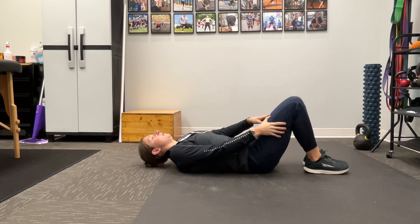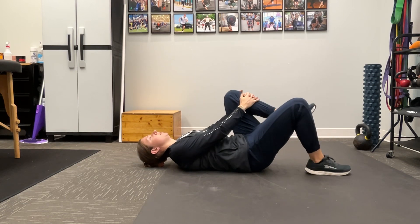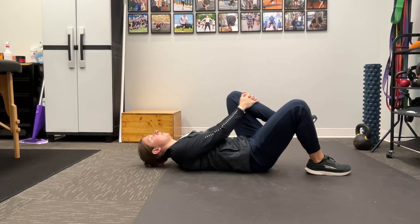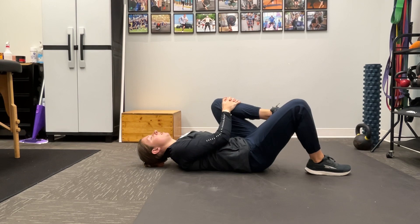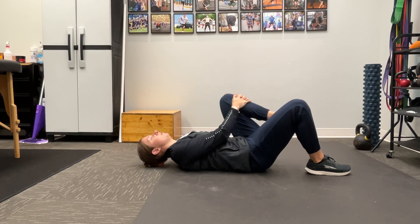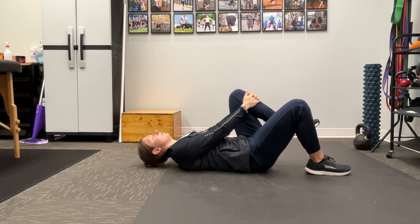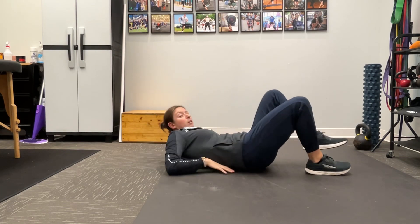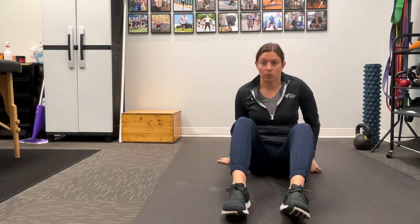I'm going to let my right leg go down, and then drop my opposite leg — my left leg — and pull to my chest, hold it there, and then relax. Let those arms straighten out. We're going to do that for 10 to 20 reps as well.